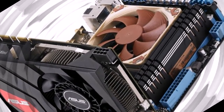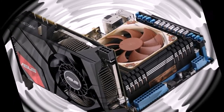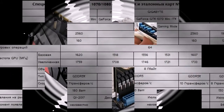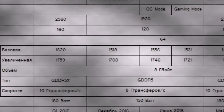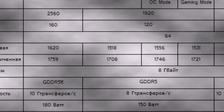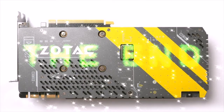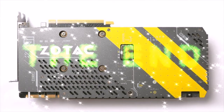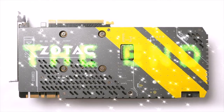Zotac plans to show the GeForce GTX 1080 Mini at CES and begin selling it in 2017. The company did not disclose a specific release date or recommended price, but given that it is a unique product of its own design, it is logical to expect its price will be slightly higher than the reference NVIDIA GeForce GTX 1080.